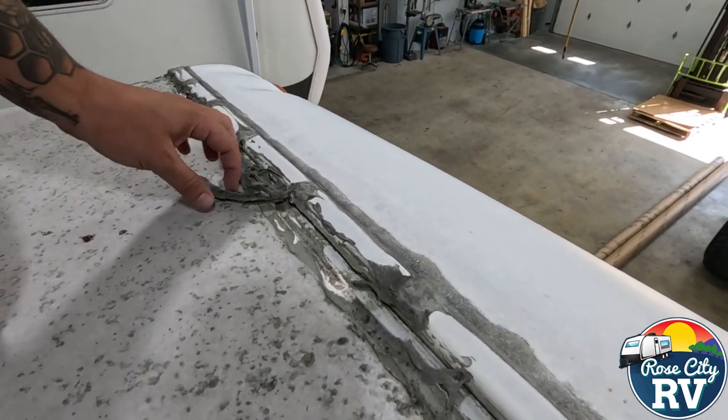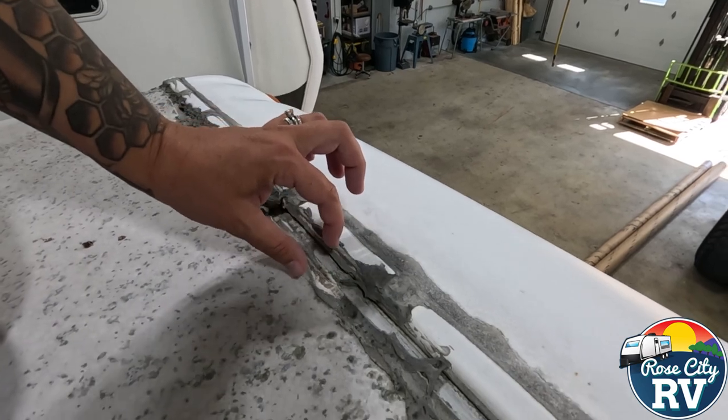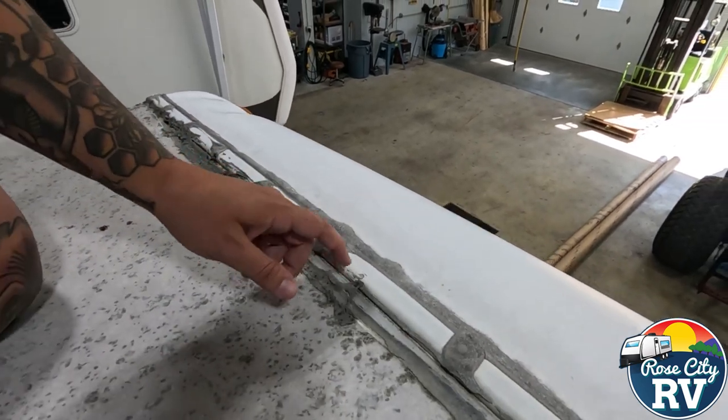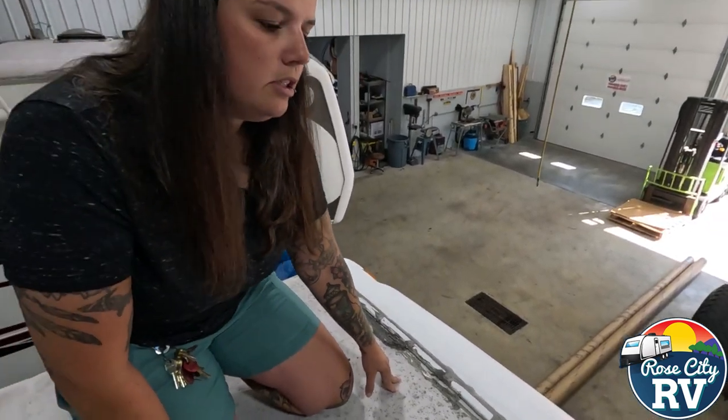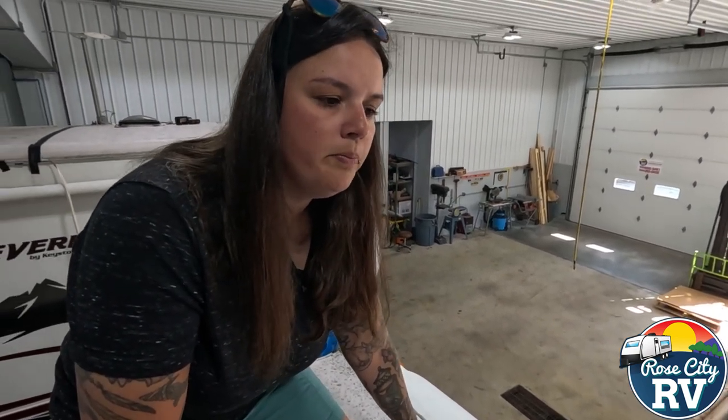With UV, this stuff when it got put on should have been put on at a much thicker bead — it should have laid all along there, which they did not do. This is probably five years past, or maybe even longer, maybe even up to 10 years. This stuff lasts a long time when it first gets put down, but it needs to be checked twice a year.